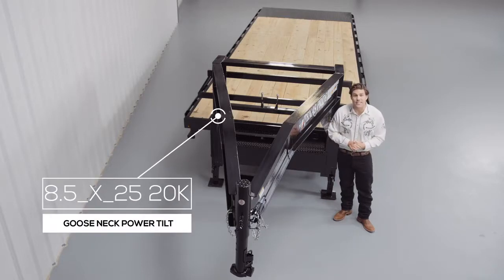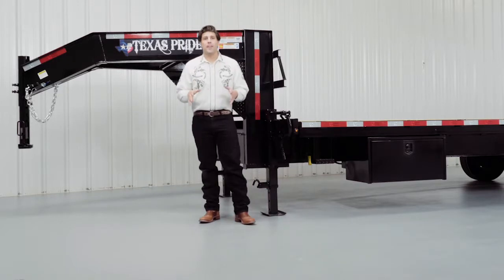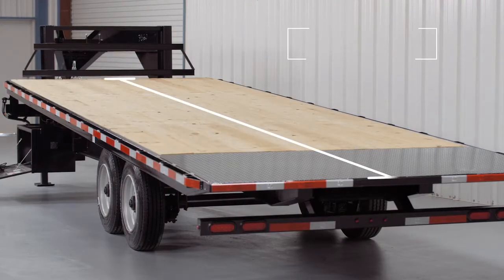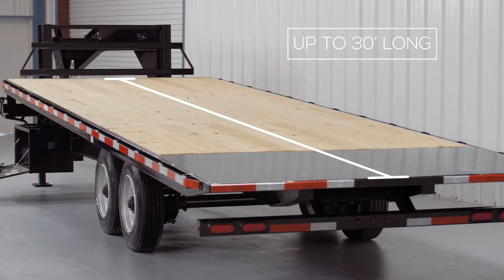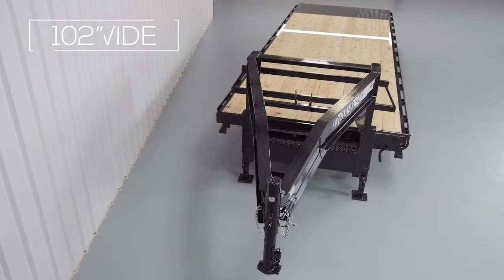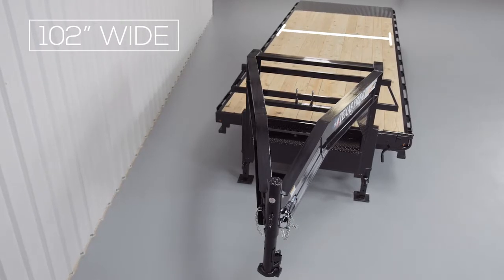Hi, today we're going to be doing a walk around of our Texas Pride 20,000 pound gooseneck power tilt trailer. This model is available from 25 feet all the way up to 40 feet in length. The tilt portion of the deck is up to 30 feet long with any remaining deck being stationary. The width of the deck is going to be 102 inches outside to outside.